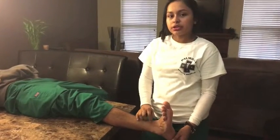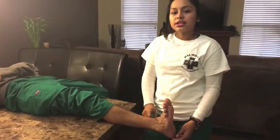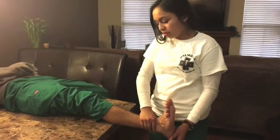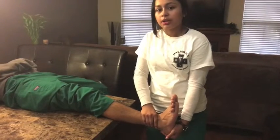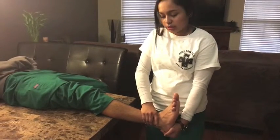I'm going to do the anterior drawer test. The purpose of this test is to assess the integrity of the anterior talofibular ligament. I'm going to stabilize the ankle by placing one hand over the tibia and the fibula near the distal end of the leg, and use the other hand to grasp the heel, then apply anterior force to the heel.